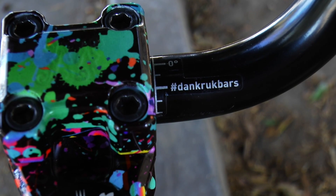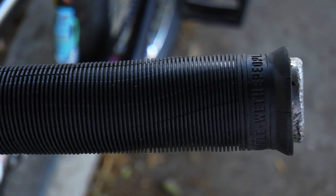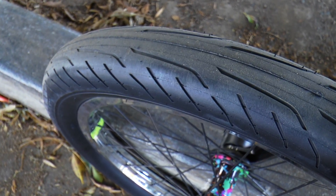Also have the new We The People Stylist bars, 9.25 rise. We The People Hilt XL grips. We The People Patrol bar ends. We The People Stickin' Tires front and back.